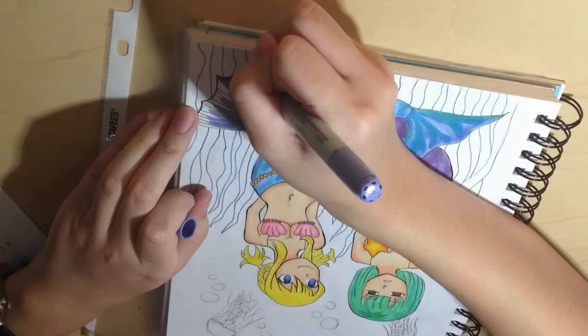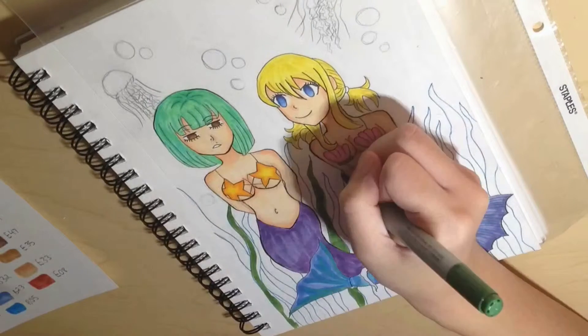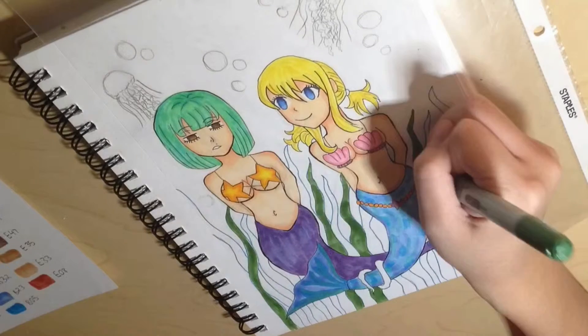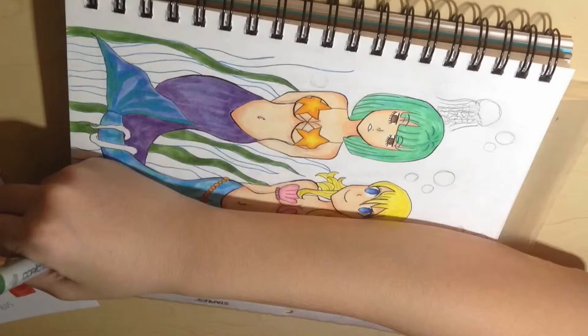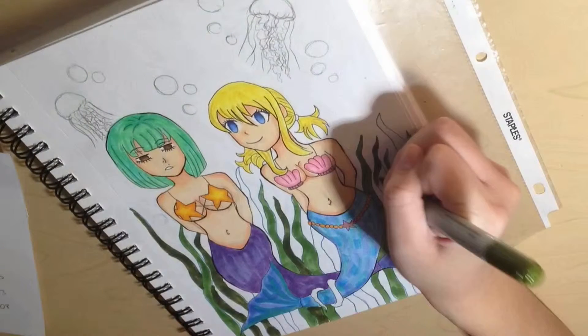The thing I really like about Copic markers is that I get to be sort of creative with the coloring. Since this is only published in black and white, we don't even really know what color Brandish's hair is yet, so I love that I get to be creative with the coloring on this.